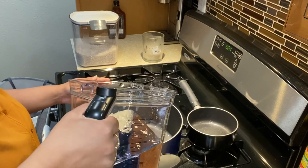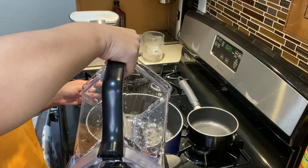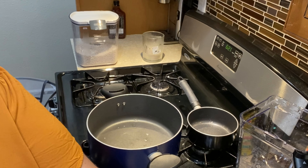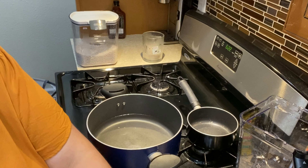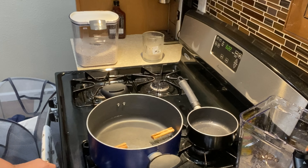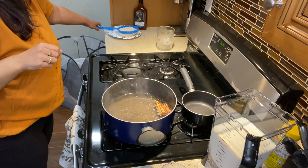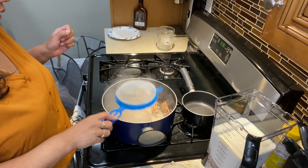First we're gonna go ahead and put six cups of water, then we're going to put our 1/4 cup of salt and our two cinnamon sticks. Once your water comes to a boil, I'm going to be putting in my two cups of rice — I already washed it.